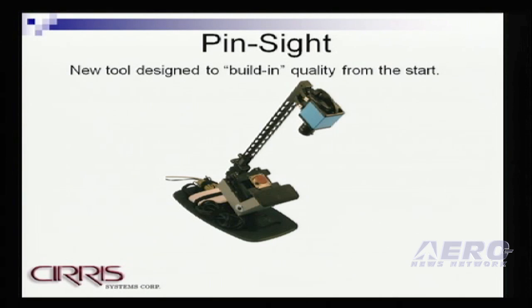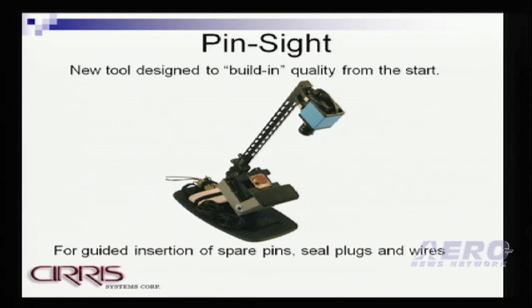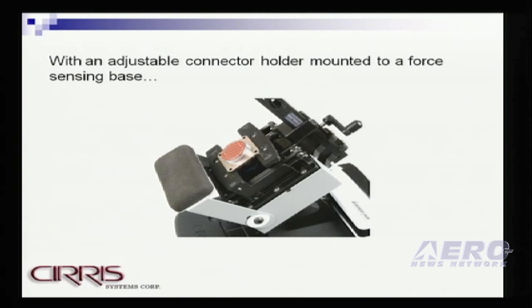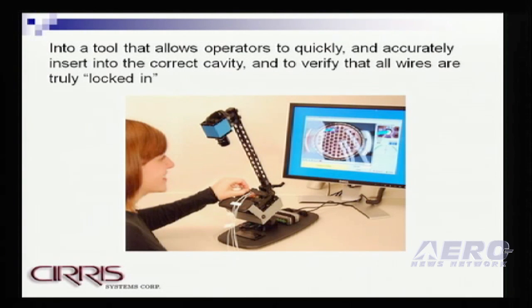So along these lines, we've recently introduced a product called Pinsight, which is a tool for guided insertion of wires, sealing plugs, and spare pins into connectors for the harness assembly manufacturers. Pinsight is really focused on the one-off harness assembly, not the high volume harness assembly shops that are our traditional customers — and that's why we're now members of AEA. Pinsight incorporates a high-resolution CCD camera with a clamping base that has a force sensor gauge built in, allowing the operator to quickly and accurately insert spare pins, sealing plugs, and wires into connectors while assembling a harness.